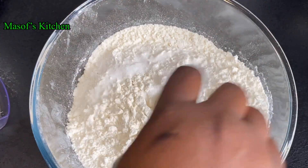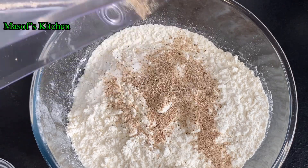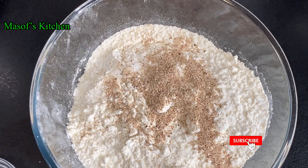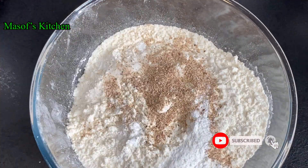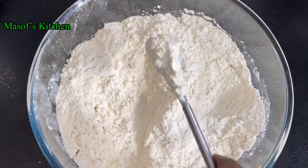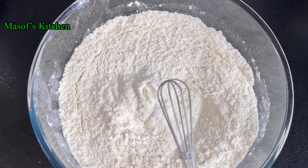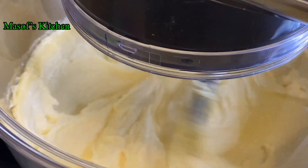I'll prepare my dry ingredients — I'll add in some salt, add in my grated nutmeg for a very good taste, and add in my baking powder. I'll mix this all together very well and then set it aside. Let's check our butter and see.